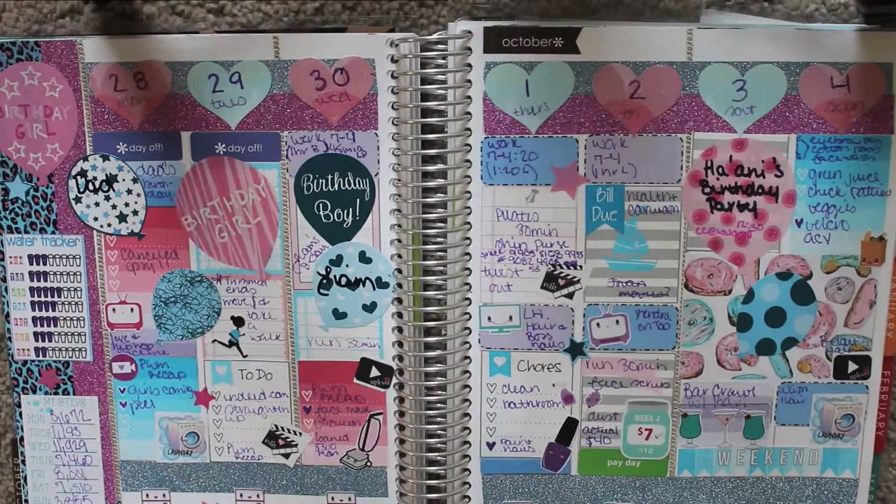Hi guys and welcome to my first planner recap. A planner recap is basically me showing you what I've done for the month, and I'm gonna show you what you missed.